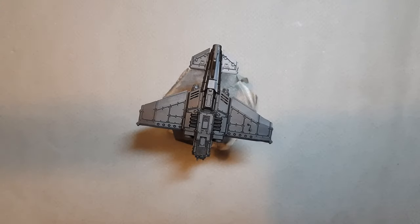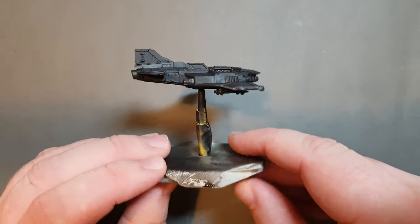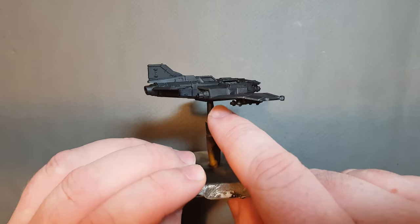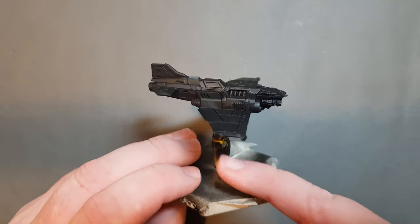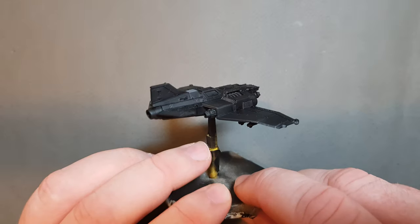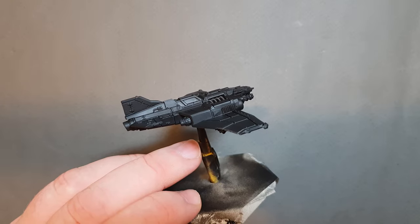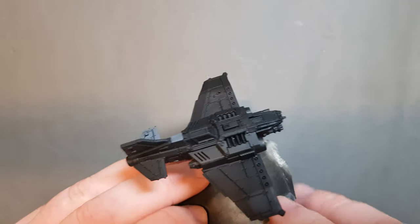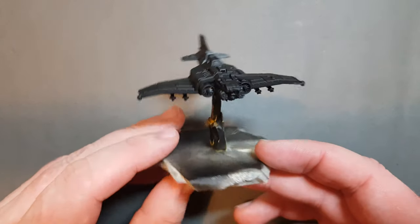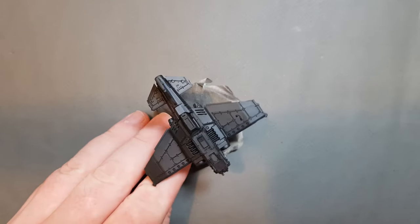Let's get started with this Thunderbolt fighter. The first thing I want to draw your attention to is the flight stand — the ball that goes into the model sits quite flush, so all I've done is wrapped some masking tape around the flight stand. I've used Tamiya masking tape, which is quite expensive but gives you extra flexibility. On the base I've used normal household masking tape from the DIY store, which makes it really easy to prime and paint.